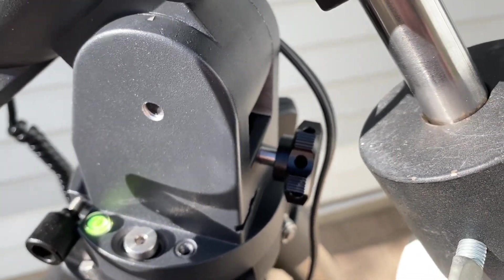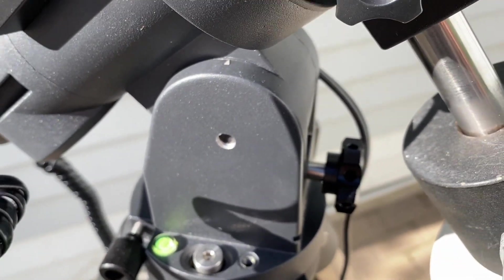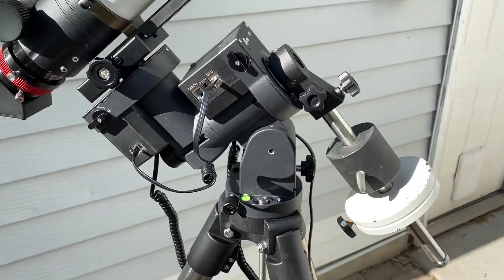That's one of the drawbacks of this new generation — they have these new type knobs that I'm not too much of a fan of.